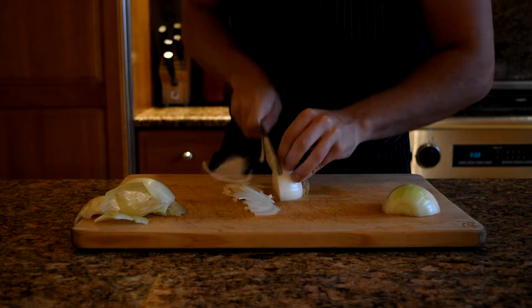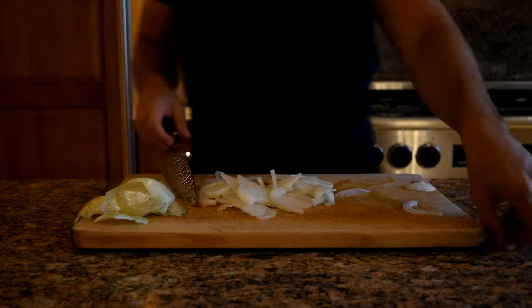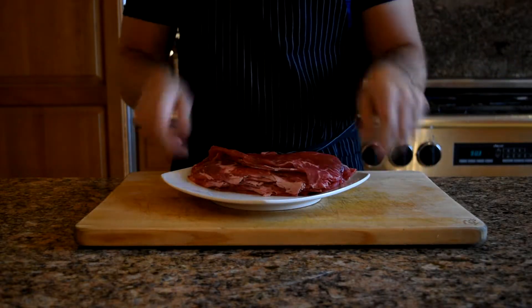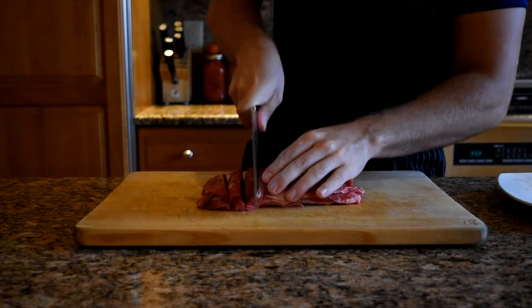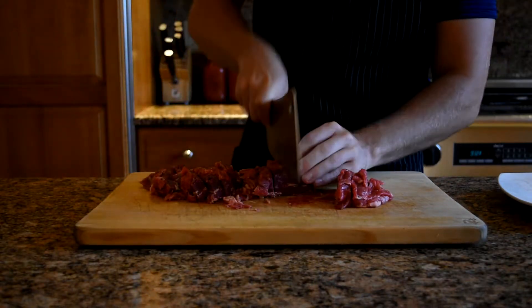Since this is three separate recipes, I'm leaving timestamps in the description for each of them. With cheesesteaks there aren't really any rules — you can have whatever ratio of onions to steak you want, dice or slice the onion, it's all up to your preference. For a really good cheesesteak you should use thinly sliced ribeye, but you could use thinly sliced top round. Use whatever you can get; your butcher can help you out. You'll want the meat semi-frozen so it's easier to dice up.